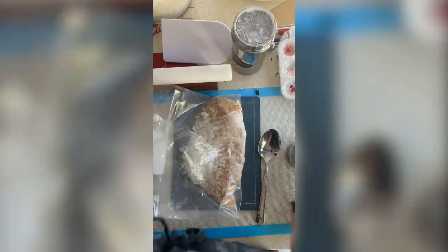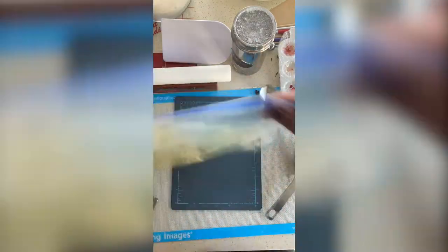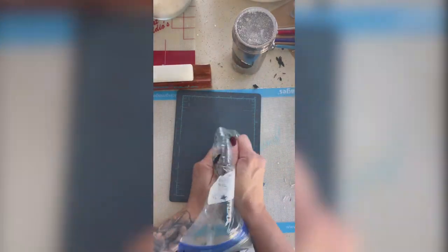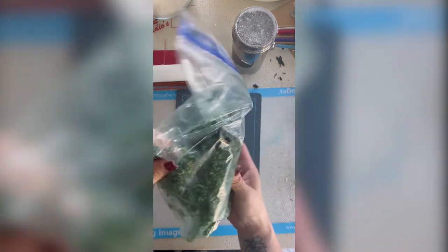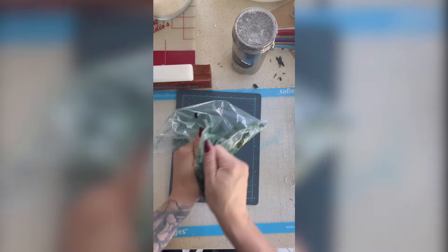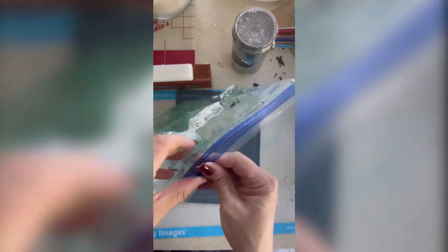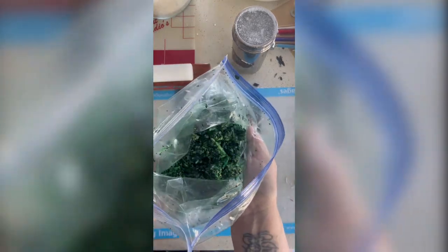Now moving on to the edible moss for the cake board. It's crushed up graham crackers and shredded coconut with two different colors of gel food coloring — leaf green and forest green — added to a bag, then massaged so the color gets into all the crevices. You can see me squishing everything together to make sure it's completely covered. You can leave out the coconut if you want; the graham crackers alone would be fine, but the coconut adds an extra texture. I really like how it looks with those tiny uncovered bits of graham cracker, so I left those alone.